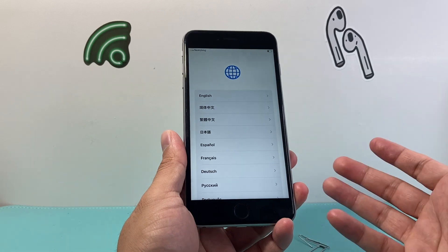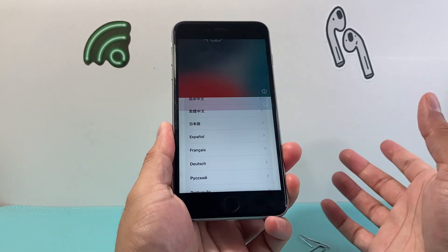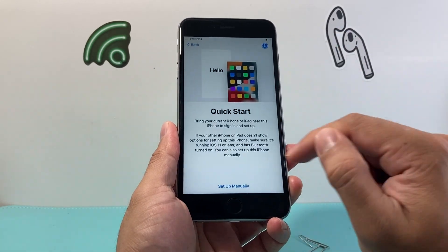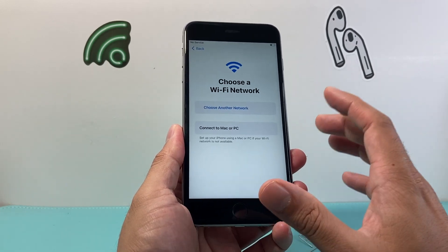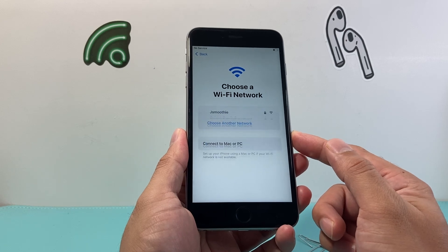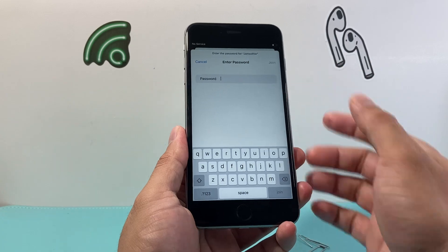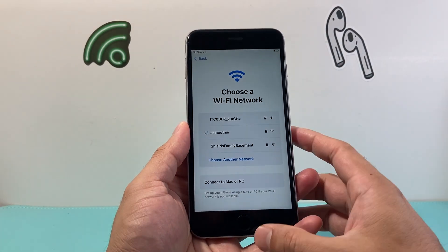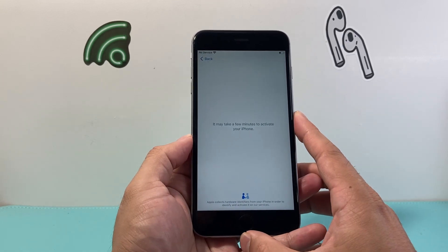Once you're there, we'll go ahead and set it up. First thing you should see is you'll press the home button to get to the screen. Select your language, country or region, and then click on setup manually. You need to connect to either Wi-Fi, or if you don't have Wi-Fi, use a MacBook or PC that has a network. Enter your Wi-Fi password, click join, and then the activation of the phone will happen.